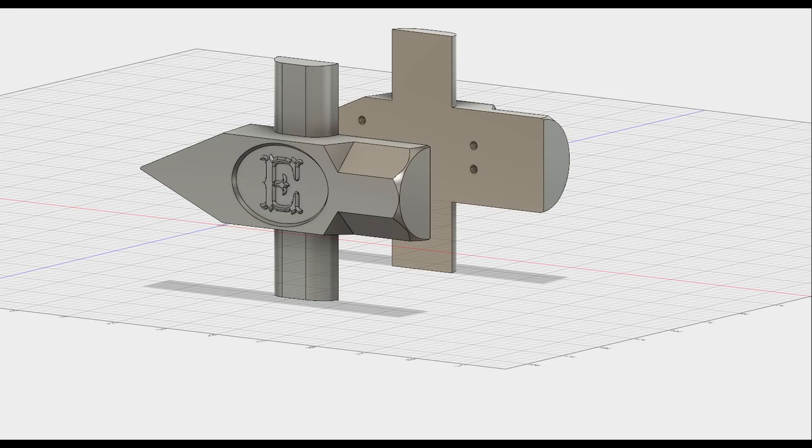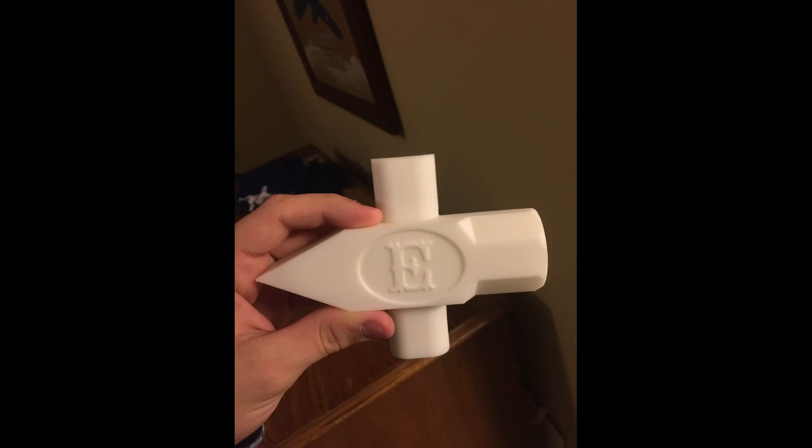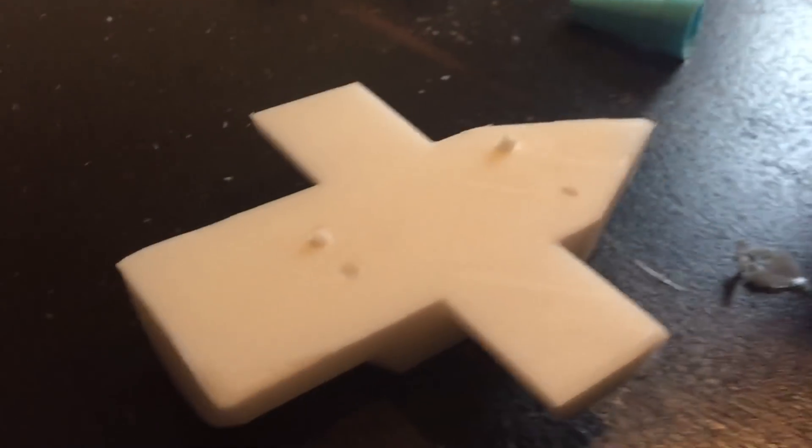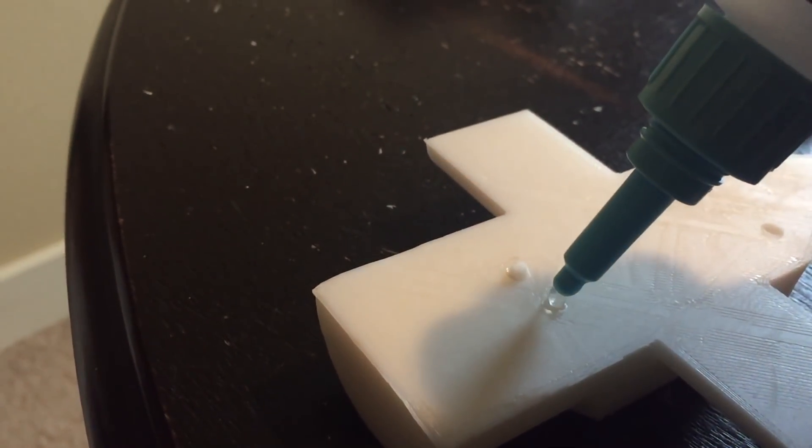I added an angle to the sides so that it would be able to come out of the sand easily, and designed it so that I could put a core of sand in it to make the hole down the middle. This would also allow me to put a design on the side. It printed out really well, and all I had to do was glue some little pegs into the holes to make it ready to make a mold.